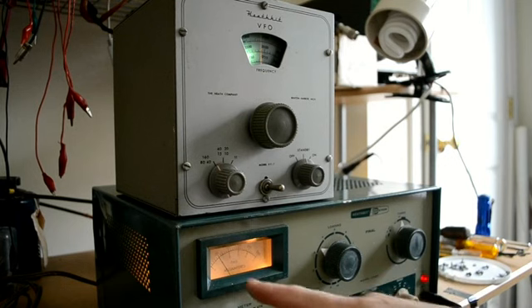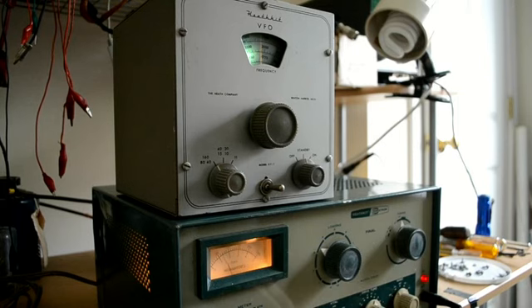Put it in the tune position. I only see 1 mil of grid current, but let's peak it. There we go. I have the drive level very, very low. So that's on 40 meters right now.